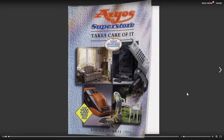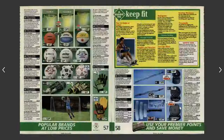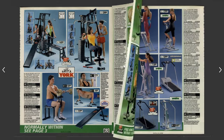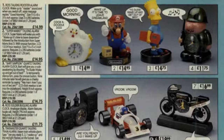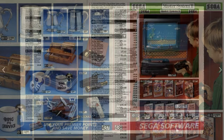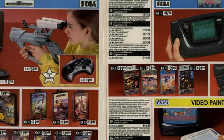Using the interwebs, we can check out the Argos catalog of 1993. We can flick through, checking out alarm clocks as you do. But the real goal was to get to the back where it has the games — Sega Master System, Mega Drive, and Game Gear.